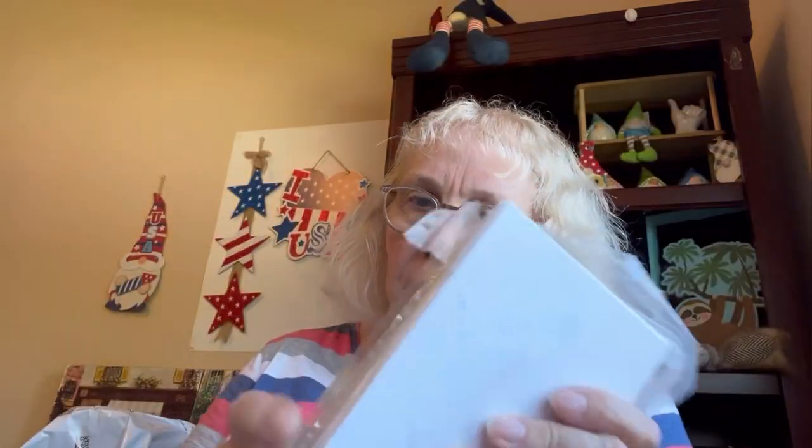Oh, here's some photo paper, I think. Yeah. Now that's not bad if you like to print a lot of photos out — I don't. And here are these little stamps — corners mini stamps. So hard to read. Anyway, I don't need either one of these.